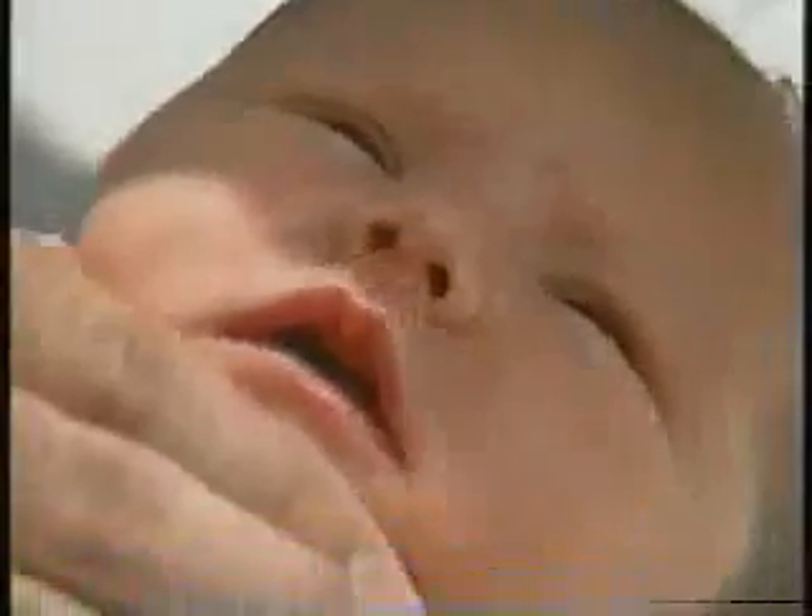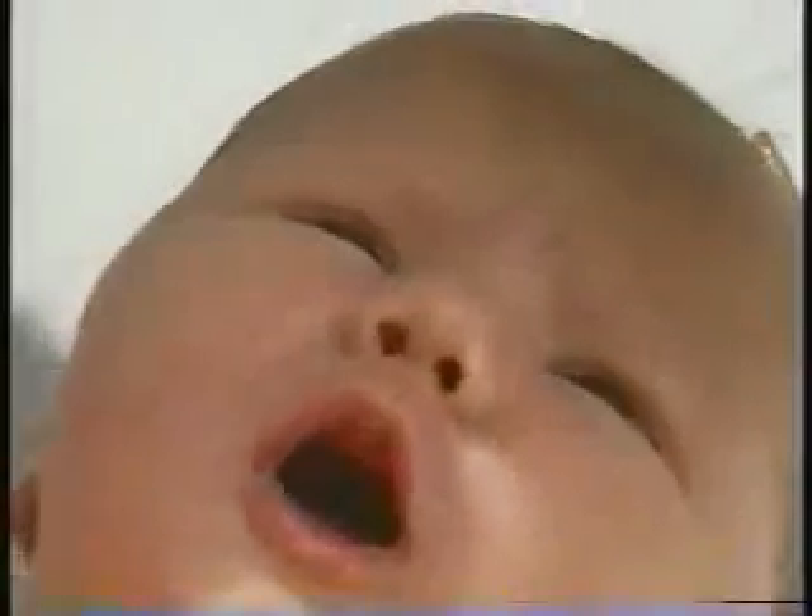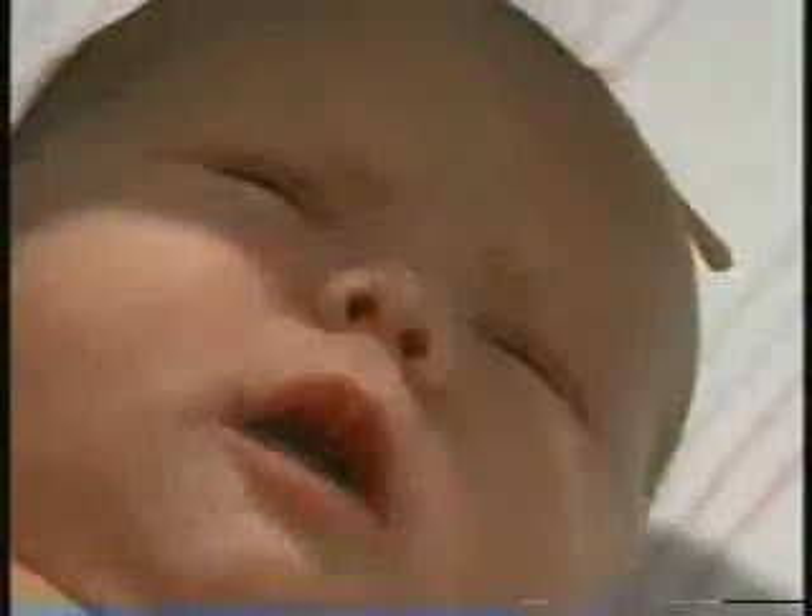We're looking for conjugate gaze, which she mostly has, but they sometimes will have some esotropia or exotropia — that is normal at this age and not an uncommon circumstance. You can see she's interested in looking around when the bright light's not shining in her face.